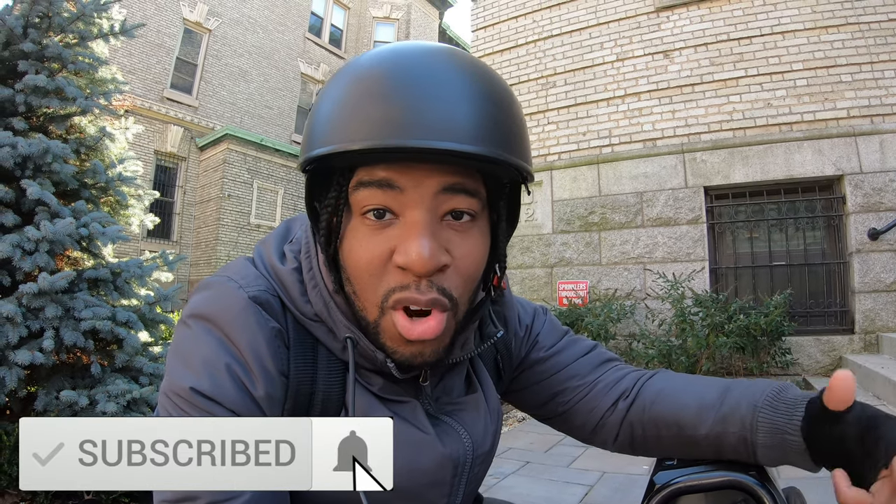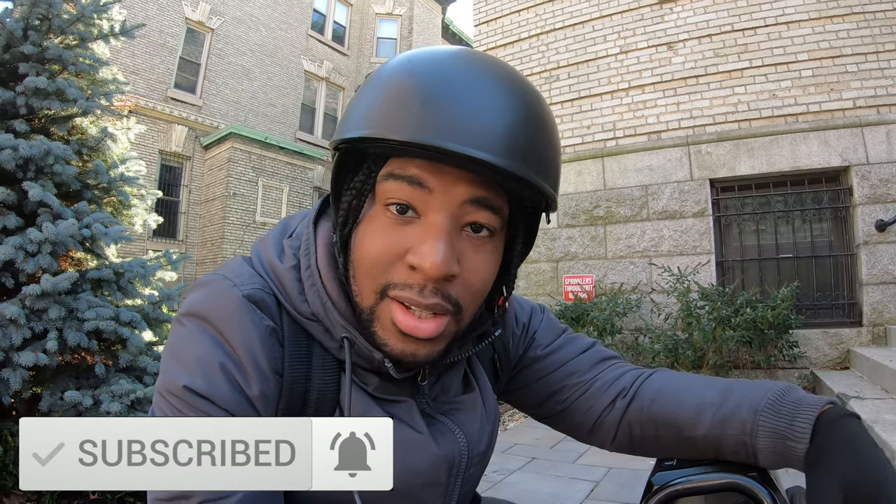If you guys want to get in on any future group buys, check the links in the description. Join my chat room. We'll be doing different things — future group buys, events, and stuff. So stay tuned, don't miss out, and I'll see you guys there.